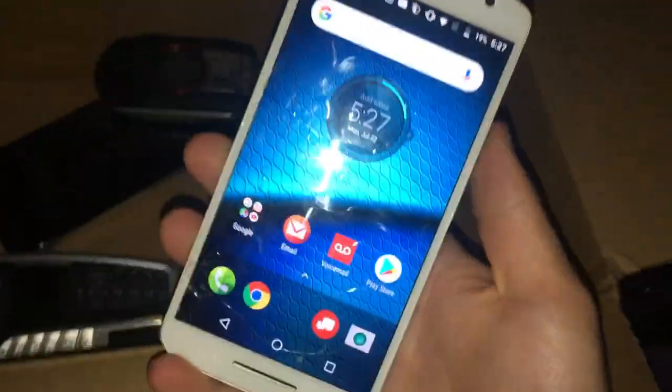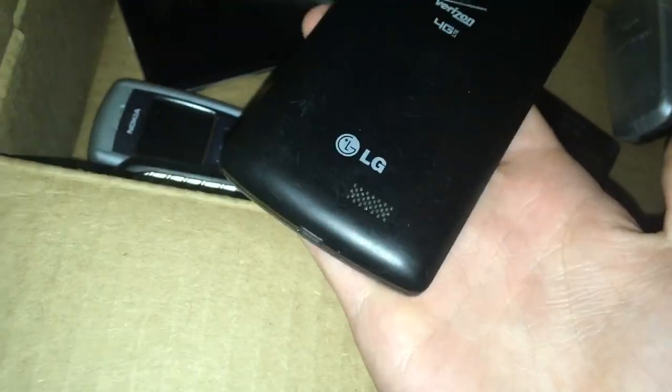This is a Motorola Droid Maxx 2 — a really nice phone. I found this at the Target bin. I've put some of my apps on it. It works perfectly fine but has a cracked screen, and the battery isn't too good, though I could get that replaced. Here's an LG phone — I forget the name — running Android 5. It's severely cracked but still works completely fine. I found this in the Target bin.